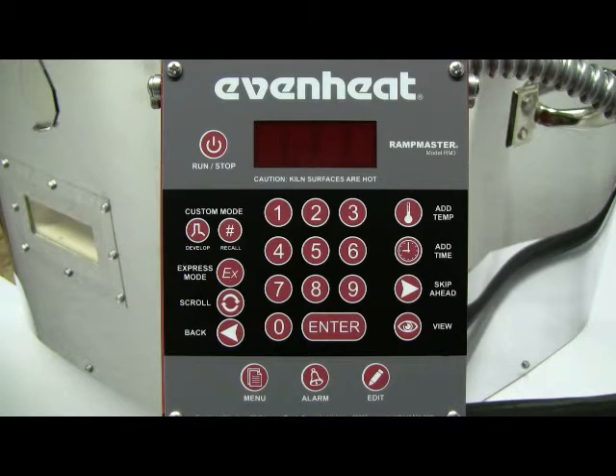This video presentation illustrates programming the EvenHeat RampMaster control using the express mode for glass firing. The express mode is a programming method that allows the glass artist to simply choose the COE of their glass, the firing style, and firing speed to develop their glass firing program. It's quick, it's easy, and it's accurate.